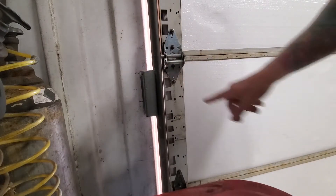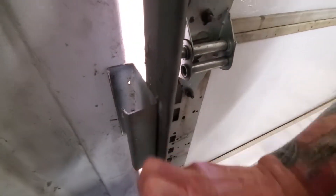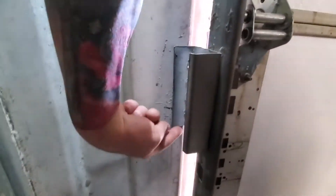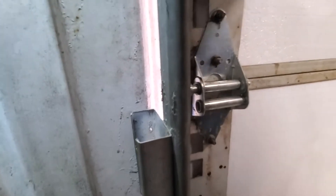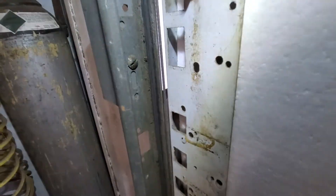What I did is I had this C-channel — it was left over from building my house, which is made out of steel. This was just welded along the outside edge here to secure it, and then the garage door track mounts to it with a screw.